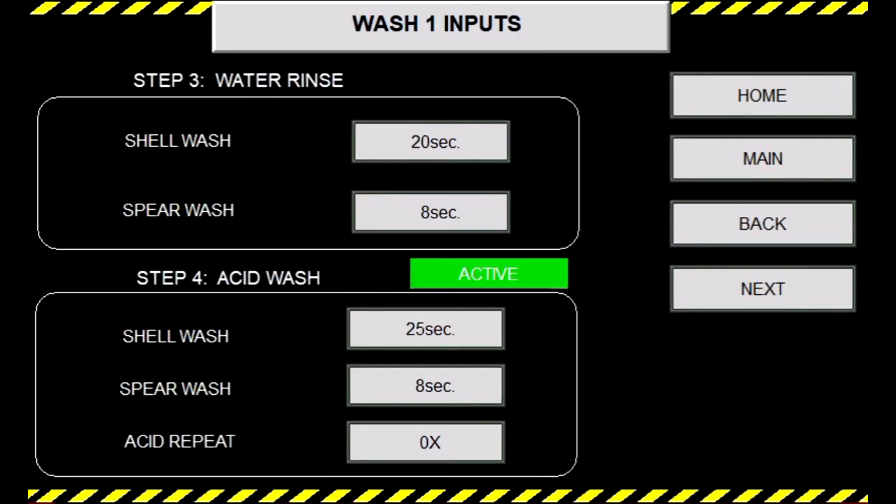Step three is the same concept as step one, although if the caustic wash is disabled, step three water rinse will also be disabled. Step three water rinse will be 20 seconds for shell and 8 seconds for spear.